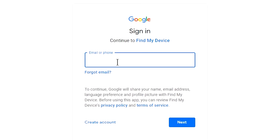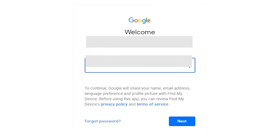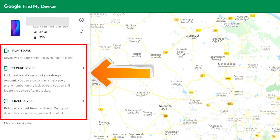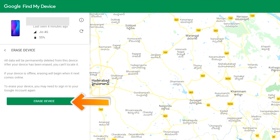Sign in using the Google login credentials you used on your phone. After login, there will be three different options: Play Sound, Secure Device, and Erase Device. Click on the Erase Device option two times.